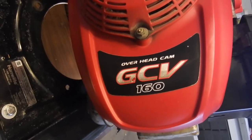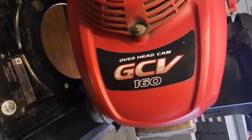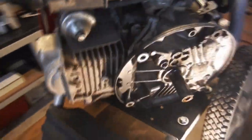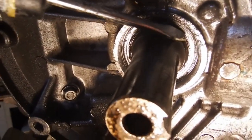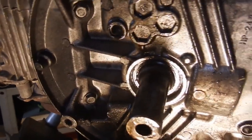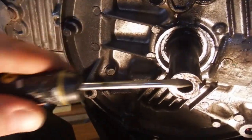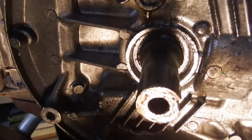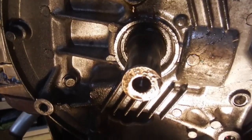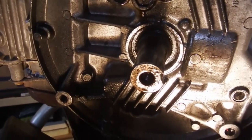Alright guys, today we are going to be replacing the shaft seal on this GCV160 pressure washer. Here is the shaft seal, right here. After a ton of use it's finally given up the ghost, just started leaking oil down the shaft onto the pump. This is after years of use. I'm going to replace that today and show you how to do it.